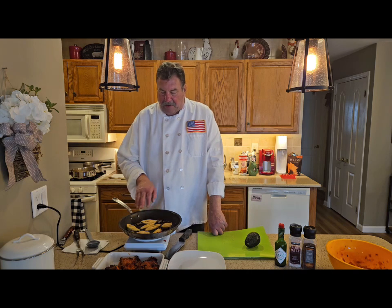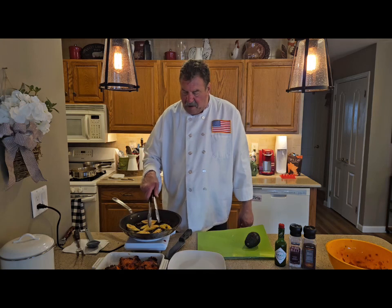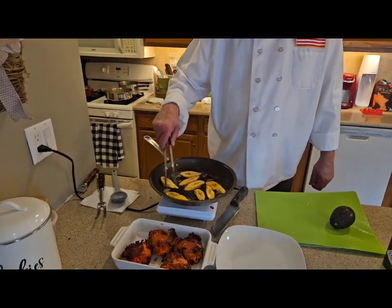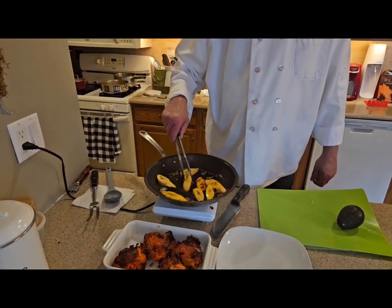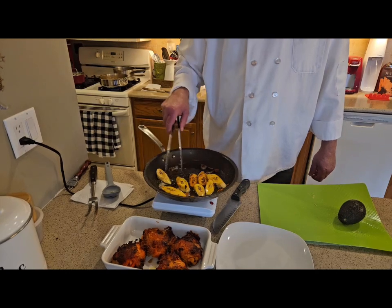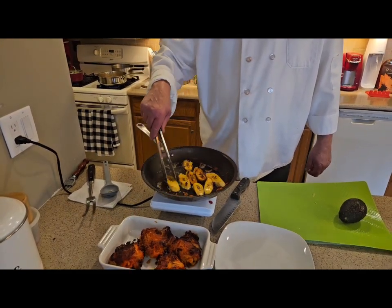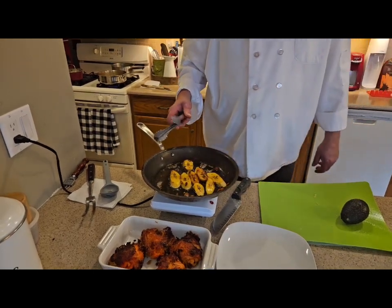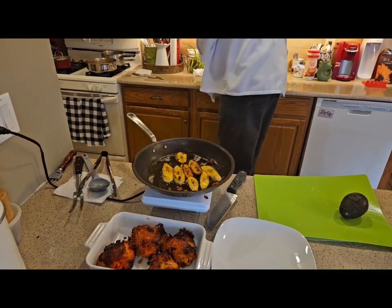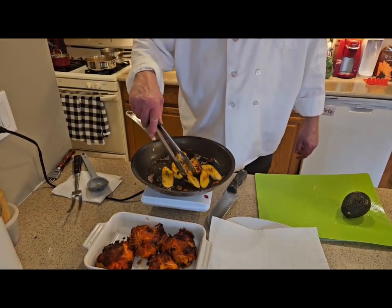You can see the plantains are starting to slightly caramelize — that's what I'm looking for, that nice color. The sugars are starting to caramelize — that's what you want. They get a little slimy too, but it makes them go down easily. With this kind of dish I like to use a little green Tabasco. Red Tabasco is not my favorite — green Tabasco has better flavor. The beans are starting to smell great.